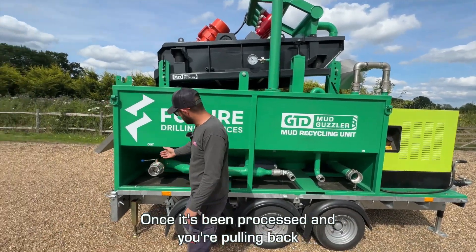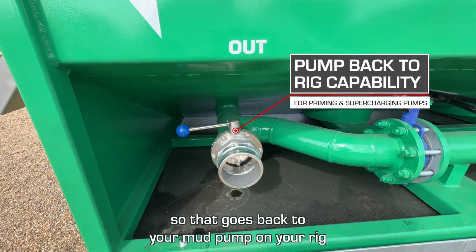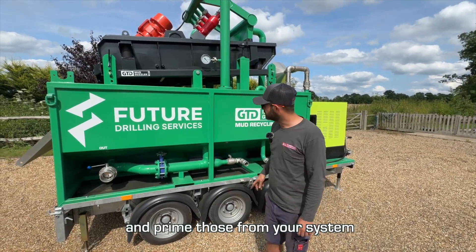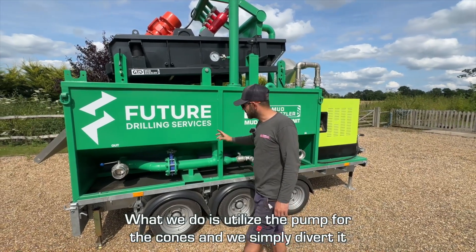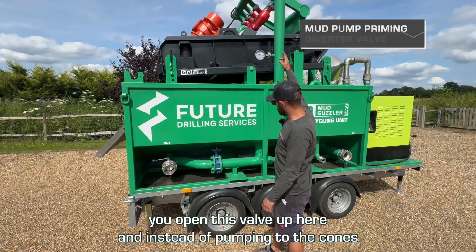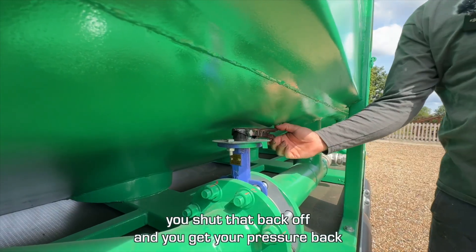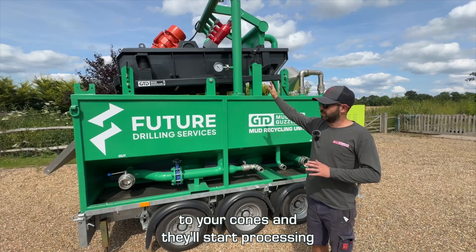Once the fluid has been processed and you're pulling back, the output goes back to your mud pump on the rig. Centrifugal pumps are a pain to prime, so it's great being able to pump back to them and prime them from your system. We do that by utilizing the cone pump — we simply open this valve up here, and instead of going to the cones, it pumps out and force-feeds back to the rig. As soon as you've primed your pumps and they're good, you shut that valve back off, and the pressure returns to your cones so they start processing again.